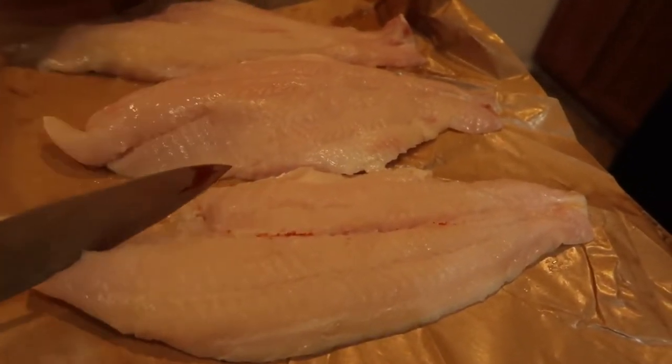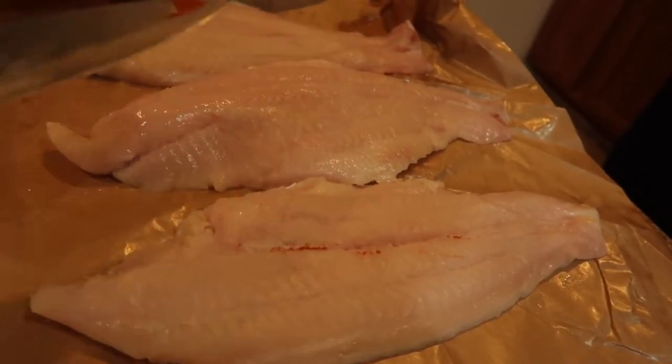So now I'm going to be frying catfish. I have three fillets here that I'm going to cut in half, so we're going to have six total.